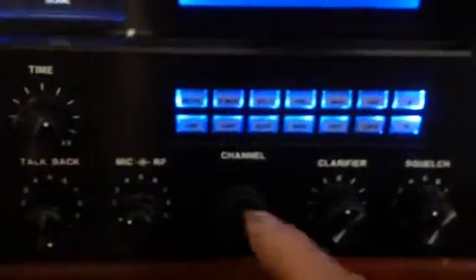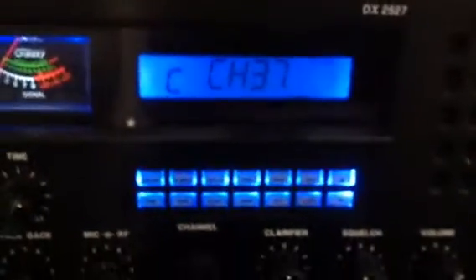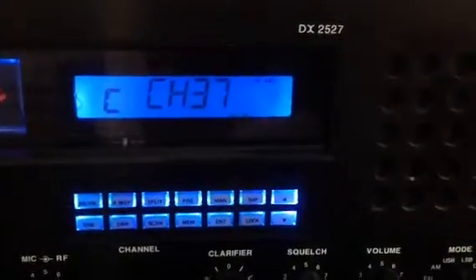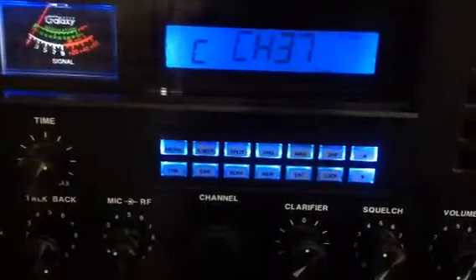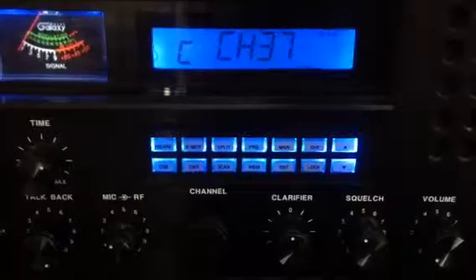You don't want to use the channel selector, because those do wear out. And the up and down buttons — you don't want to use those either, because those wear out. I had to change those. Got a good deal on this radio, had a few issues. The channel changer would skip all over the place and keep running, so I had to change that out. I put a 2950 selector in there — it's a little bit different, but it works.